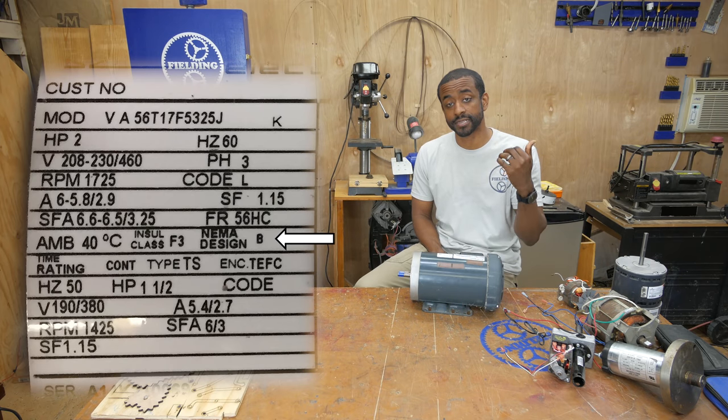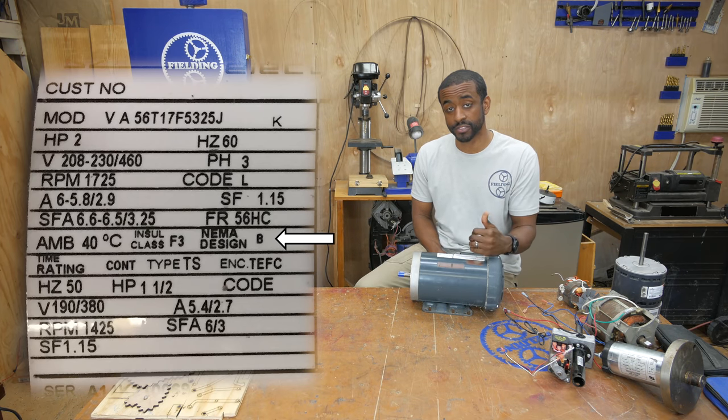NEMA design describes the starting torque of the motor, which is different from operating torque. Two motors can have the same running torque at full load but one can have more starting torque than the other. B is normal starting torque and C is high starting torque. That's useful if you have something starting under a very heavy load versus a fan, where starting torque is low but more torque is needed as wind load picks up at higher speeds.